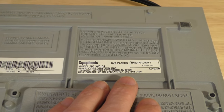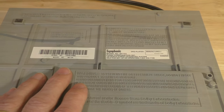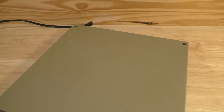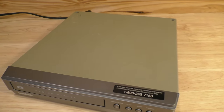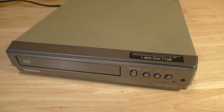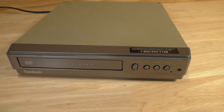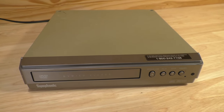If you know why there were two model numbers, please put some comments below. I also came across an advertisement that describes this unit as an entry-level DVD CD player. Although the case is pretty much plastic, it does seem well manufactured and the quality of the video and the menu options are actually pretty darn good.